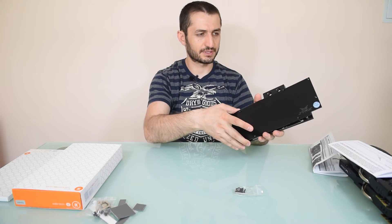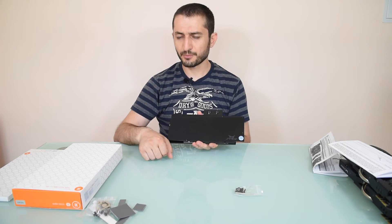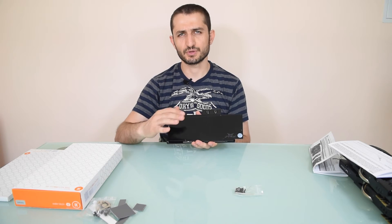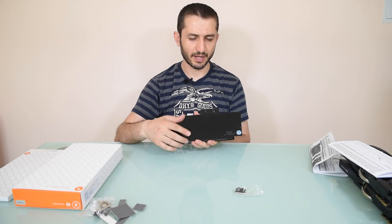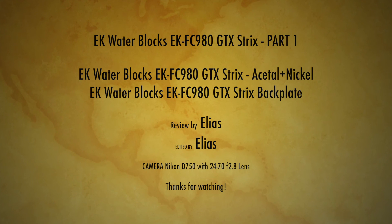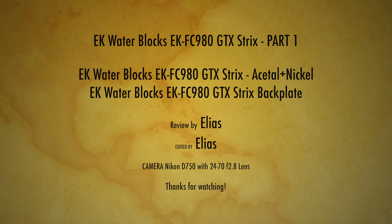What I'm going to do is show you how to disassemble it and add it to the card, so you can have an idea of how it's done. Maybe it will be helpful for someone to do their own card. I'll be back with different video angles so you can see it easily.